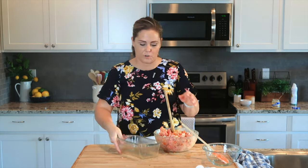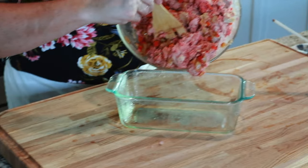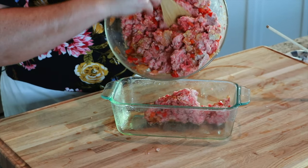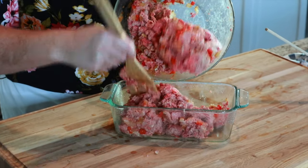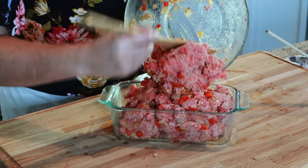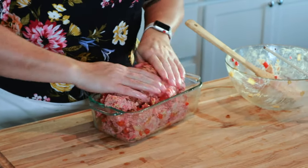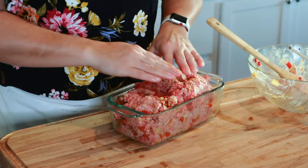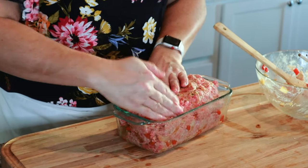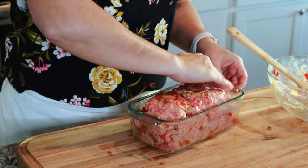The next thing you're going to do is take your mixture and put it in your loaf pan. Two pounds of hamburger will fit nicely into a loaf pan — it'll be pretty full, but just about right. I like to push it down into the pan and form it into a loaf shape, because we're going to put a sauce on top.